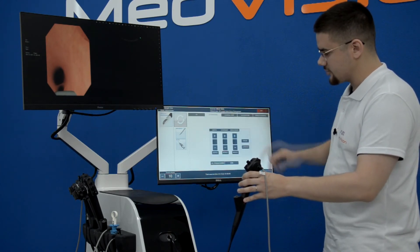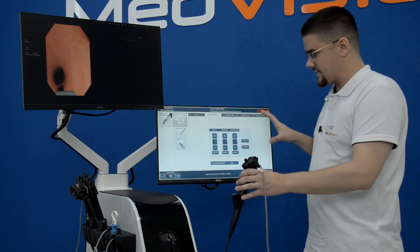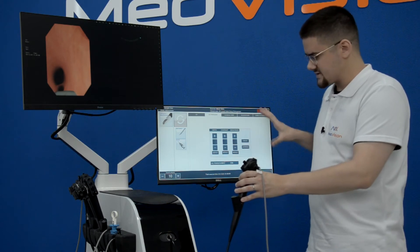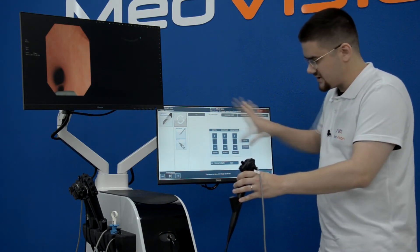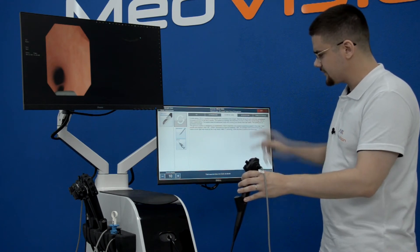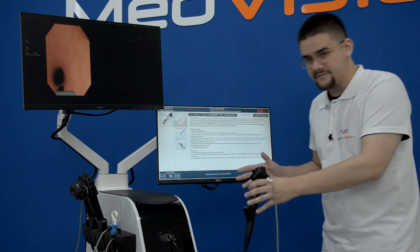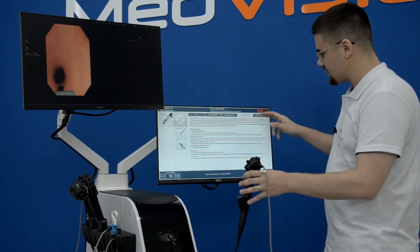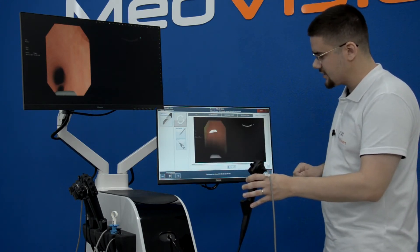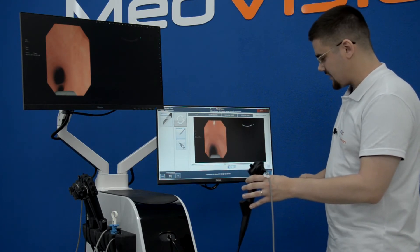I can switch to ultrasound controls. With most of our simulators, some of the virtual controls will be here on the touch screen. There is a clinical case description and a description of the module. Just like with LapVision or NGOVision, we have video tutorials, and you press here to see how this module should be performed.